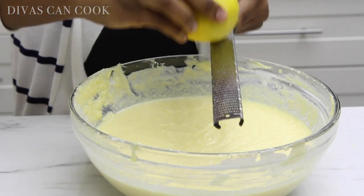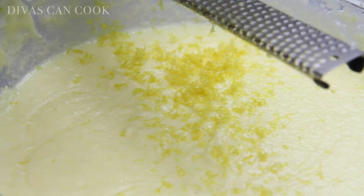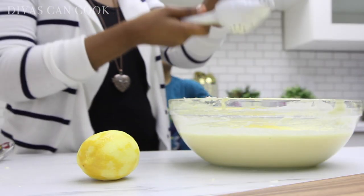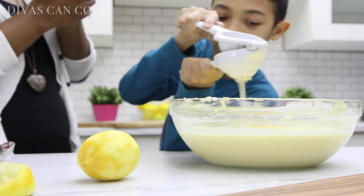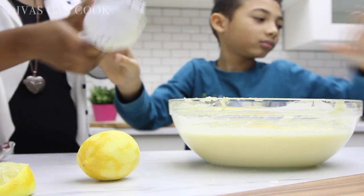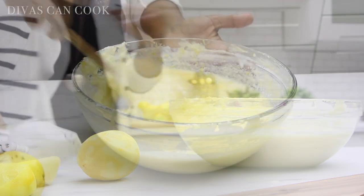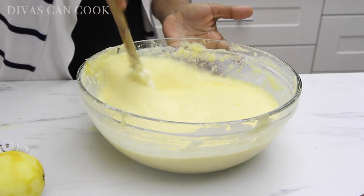Alright, now I'm going to zest some lemons — just zest them right over your bowl. I usually zest about two lemons. You can add more, but just be careful; you don't want too much zest or it's going to give it that weird taste. Now I'm going to add in the juice of some lemons. There's Isaac helping me out — he was two years old when I started doing videos, you guys. Now look at them, they're growing up too fast. So that looks great. I'm going to stir this up and get it all combined — smelling so good!